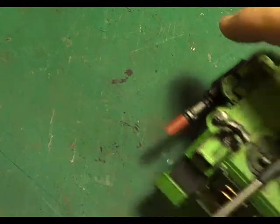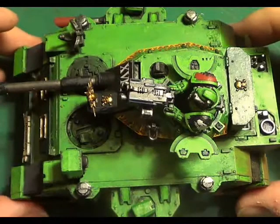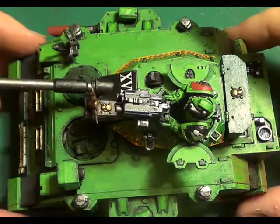Hello and welcome back to the Spider's Web. What we're going to do today, just for a bit of a change, I want to show you a bit of a trick that I've picked up. It involves weathering vehicles like this, for example, this Warhammer 40,000 Predator tank.